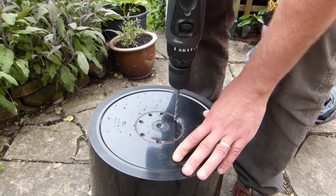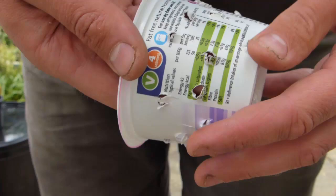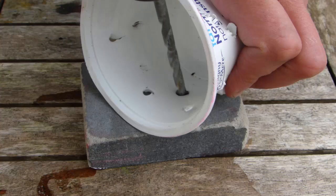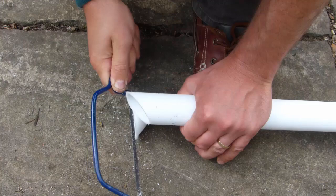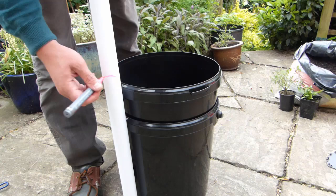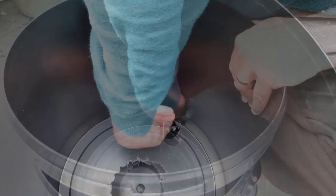The wicking chamber will need lots of holes all over the sides to allow the water to enter from the reservoir. Use a 1.5-inch or 1cm wide drill bit to make these. Now for the water delivery pipe — begin by cutting one end of your plastic pipe at a 45-degree angle like this. This will allow the water to freely flow from the pipe into the reservoir without getting blocked. Cut the top end so it stands clear of the final soil level. Now cut a hole into the bottom of the top bucket so the pipe can pass into the reservoir. Make sure it's a snug fit by tracing the outline, then cutting to size.